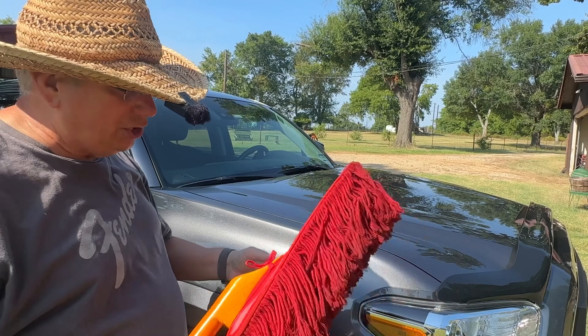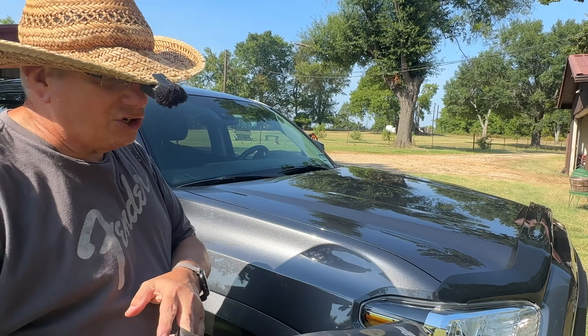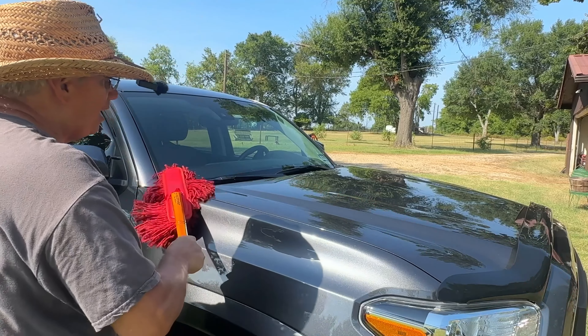When you're through with it, you always want to put it back in the bag. Don't leave it out for it to get dusty in your garage or something like that. Leave it in the bag until you use it again, and it does a great job.